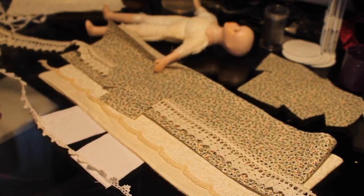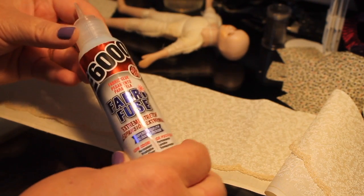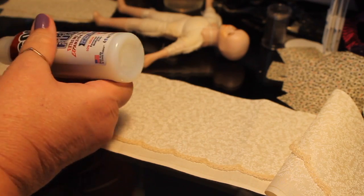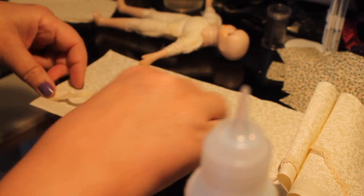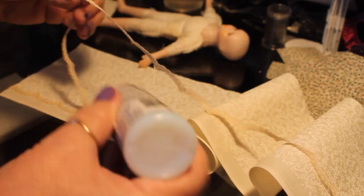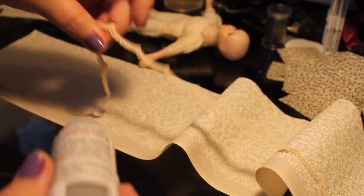Okay, let's get started putting this dress together. The first thing I'm going to do is take some of this E6000 Fabric Fuse and place it on the tip of the scallop where it comes up to a point. I'm not going to glue the whole piece down.